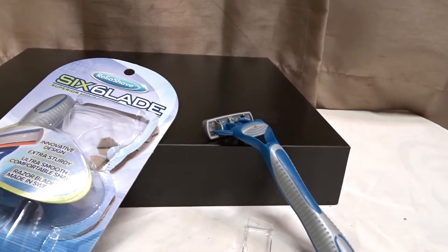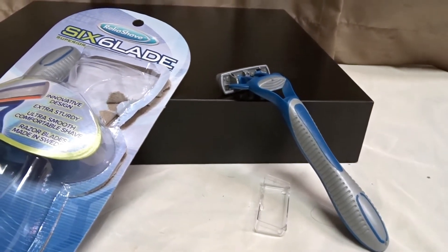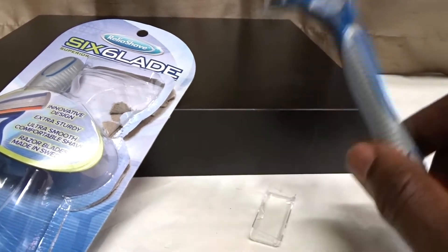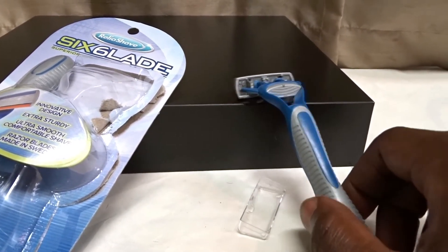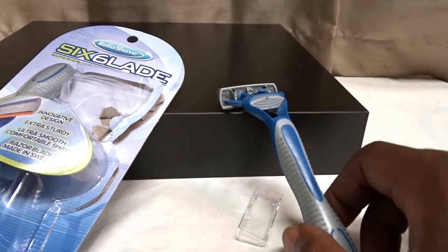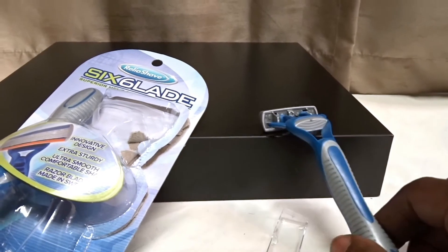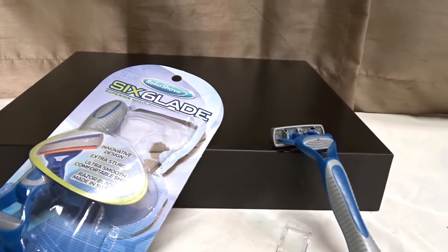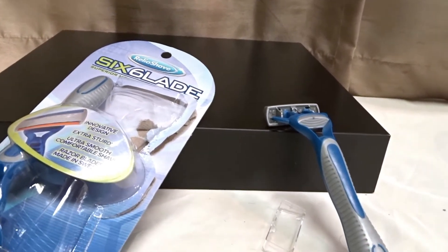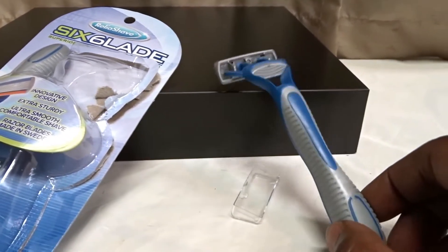I guess it's just okay in my opinion. I would think you could do one pass and all the hair should be gone, but I had to do two to three passes in the same area to get it as close as I needed. It did get it though.